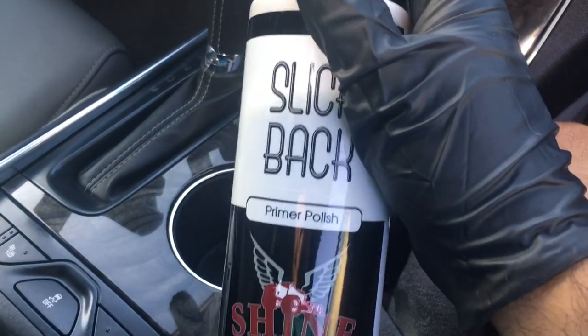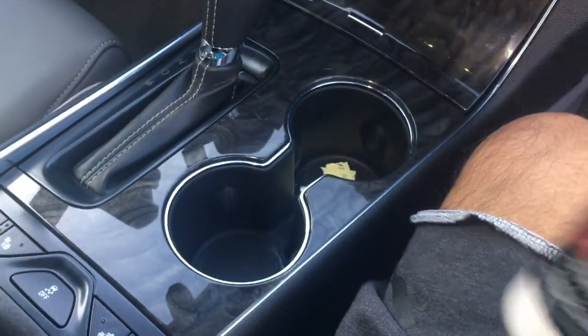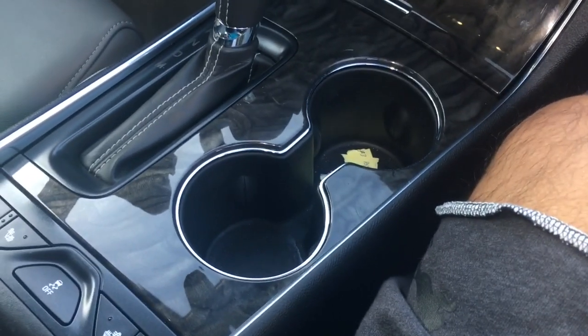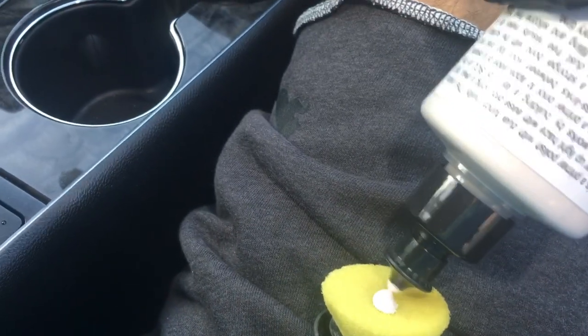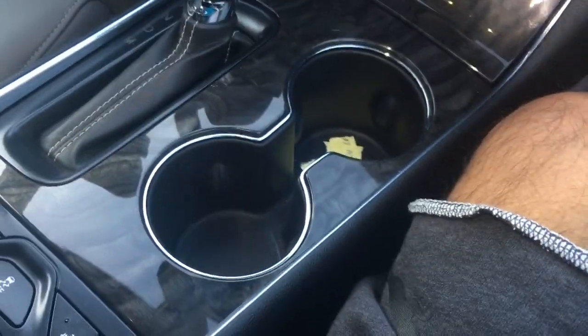What I'm going to use is the Slick Back primer polish from Shine Supply. This is like a glaze or essence but it doesn't have fillers. Let me shake it up real quick, then I'll show you guys the condition. I'll put some on the pad here.